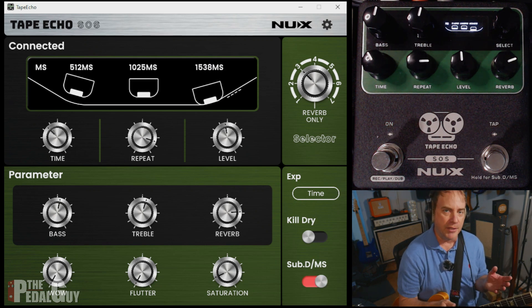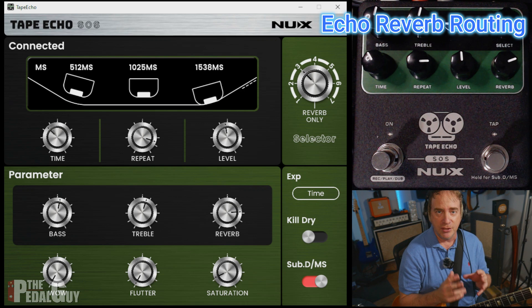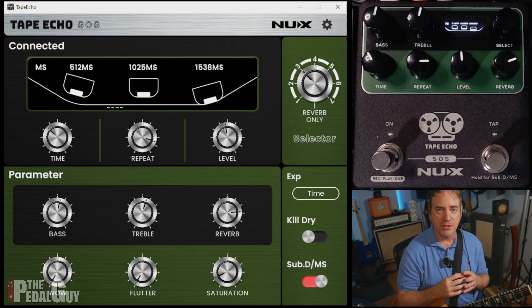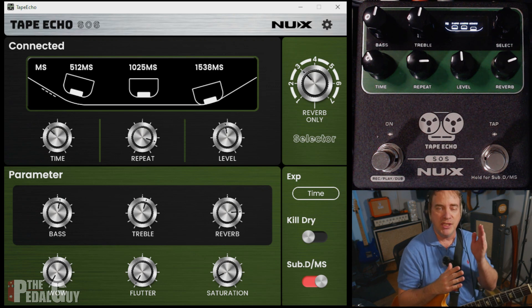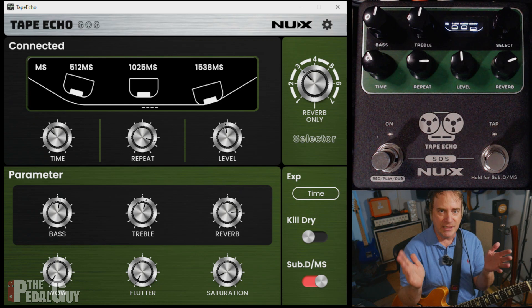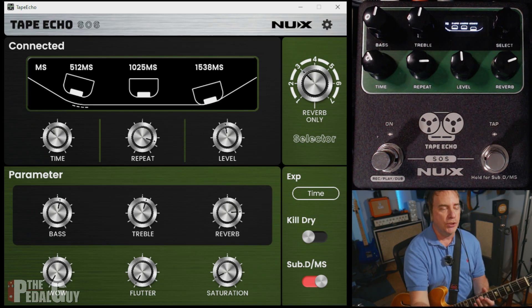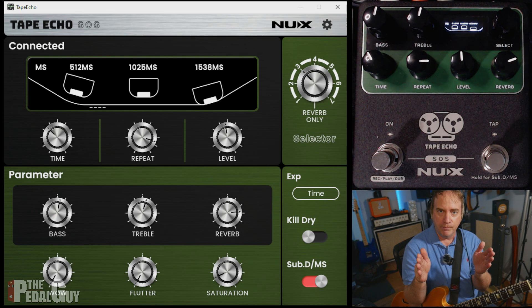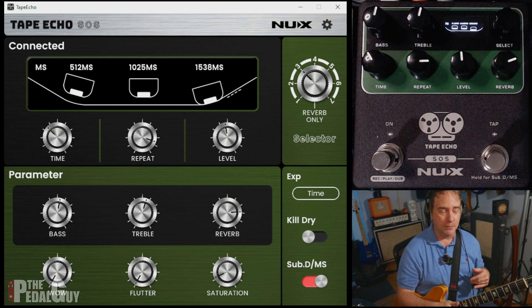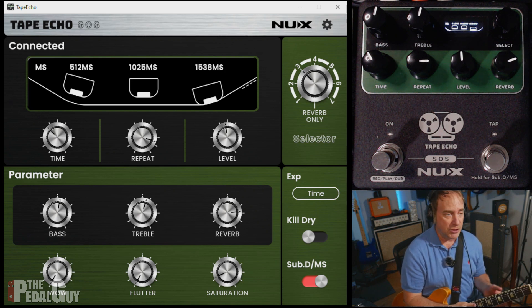Let's check out the routing options. This is a really powerful feature inside of this firmware update that gives you three different routing options, enabling you to work with the echo and the reverb in three different ways to give you three completely different tonal textures. You have echo into reverb as mode one, reverb into echo as mode two, and echo and reverb in parallel mode where they will be processed independently in the mix. They'll all sound completely different from each other.